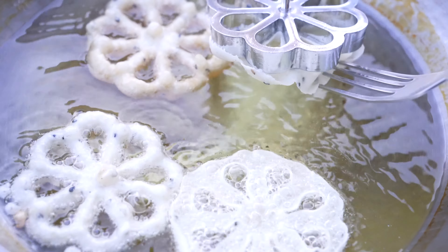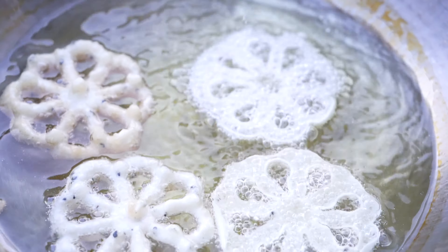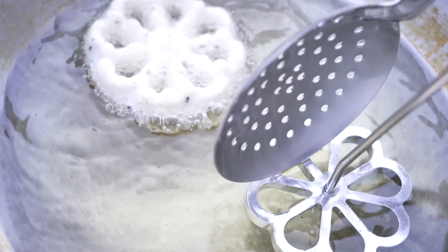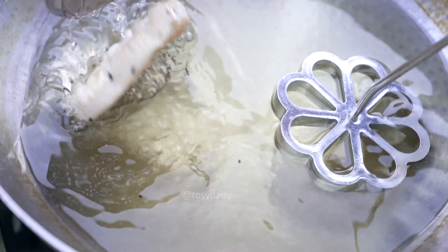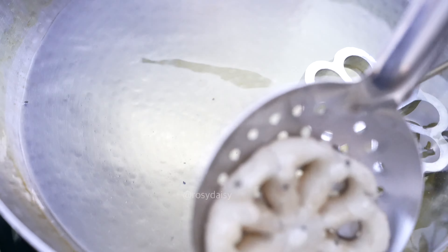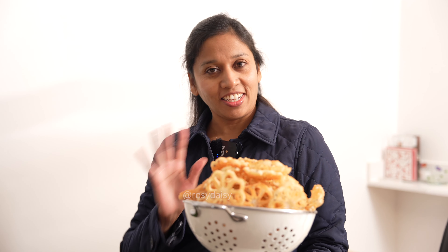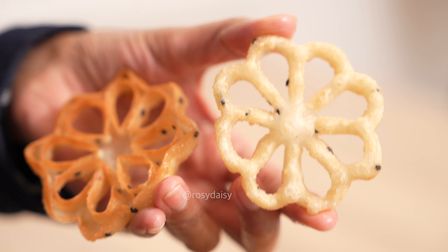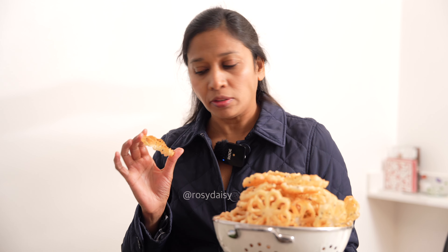I'm going to use this flowery mold, which I got from Amazon. To make these cookies, get the oil hot. Dunk the cookie mold into the hot oil, then take the mold from the hot oil and pop it into the batter. You can hear the sizzling noise — don't dunk it fully, just below the rim, otherwise the dough will not separate when you put it in the oil. Pop it in the oil and start wriggling it so it separates itself. I did not do anything and it has separated itself! If it doesn't separate, with the help of a fork you can slide it gently downward and it'll come off.